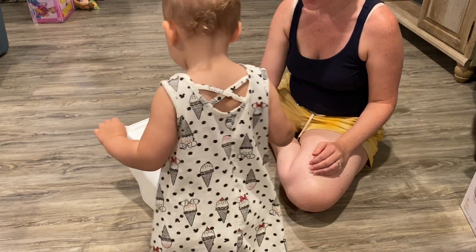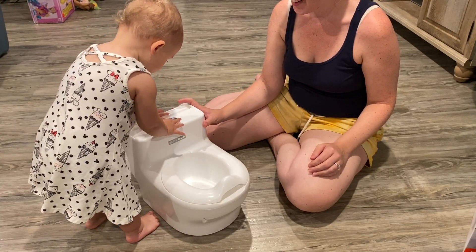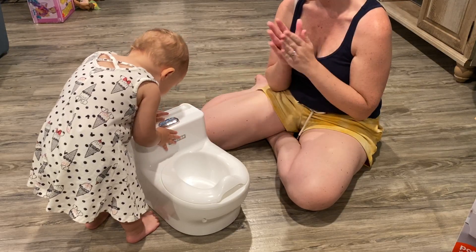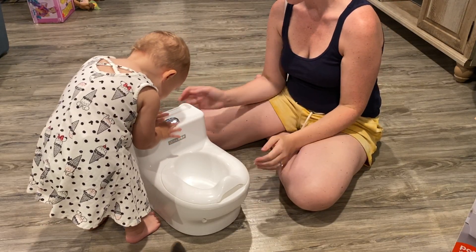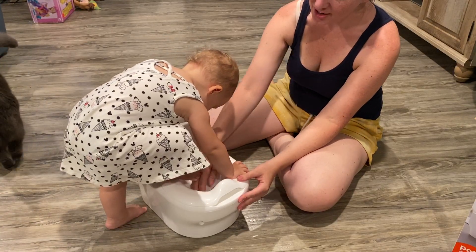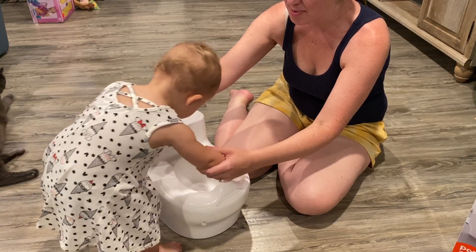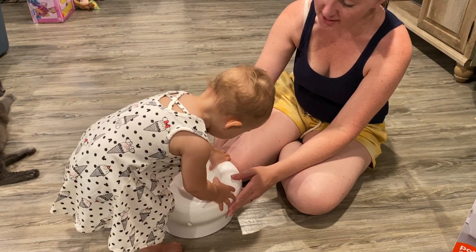And then you flush. Good job. No, no, you don't step in it. No, Carolina, you sit in it. You sit in it. Sit, baby. Sit. Put your bottom here. You sit.